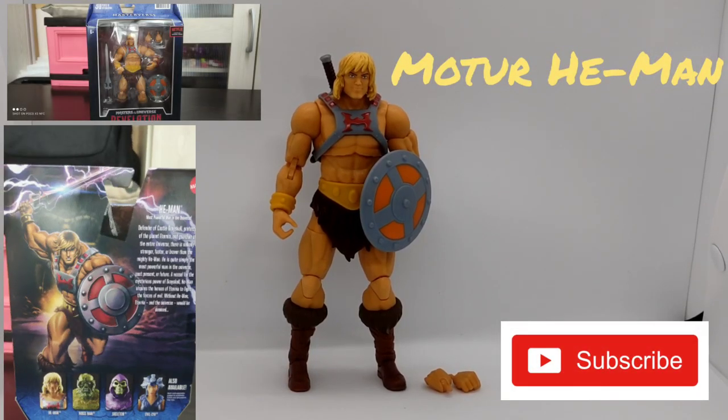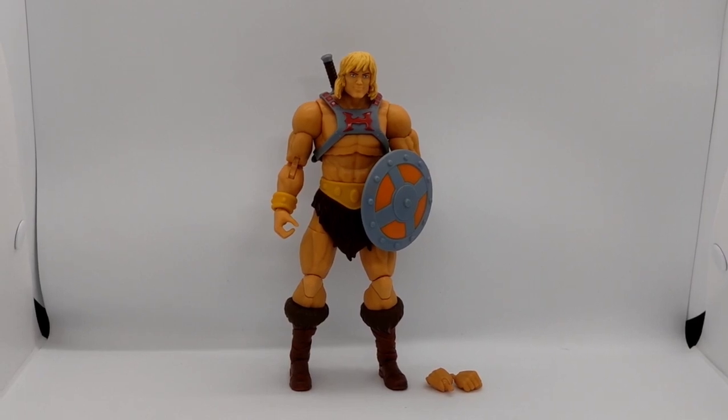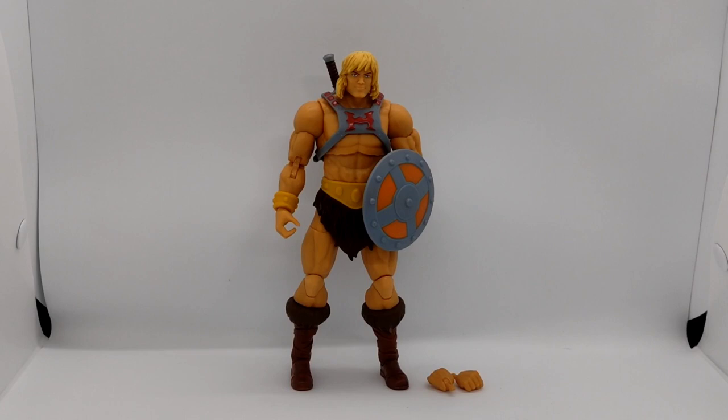Hi everyone, and here you have MOTU Revelations He-Man, the figure. He is 7 inch and he is the latest He-Man from the MOTU Revelations line.